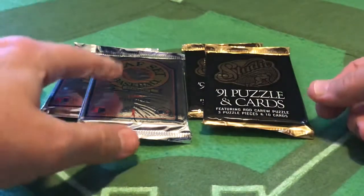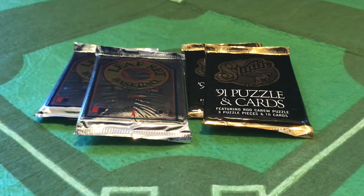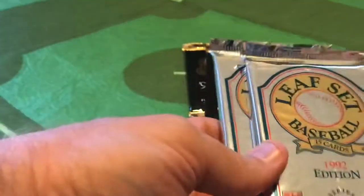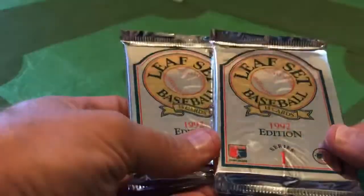We're, of course, talking about the Leaf set from 1992 - got a couple of Series 1 packs here - and the Leaf Studio set from 1991. We got a couple of packs here, thanks to my friend Coach Mike McLaughlin for picking these up at a recent card show and sharing them with me. This created a great topic to talk about, as Leaf, the parent company of the Donruss baseball cards back in the late 80s and early 90s, was becoming the premium brand of the Donruss sets.